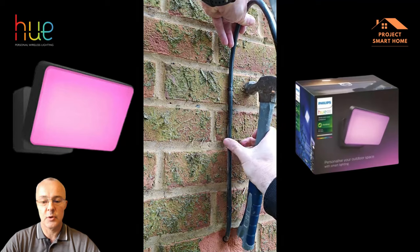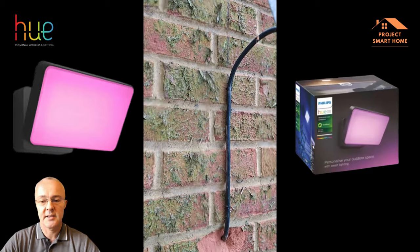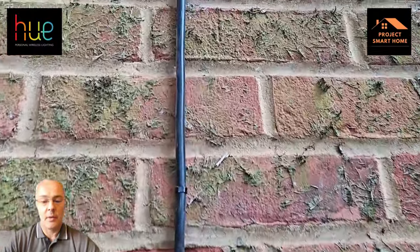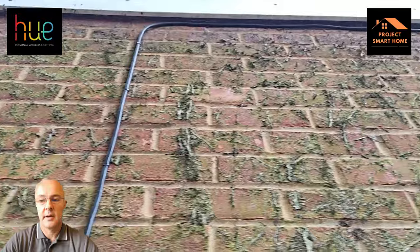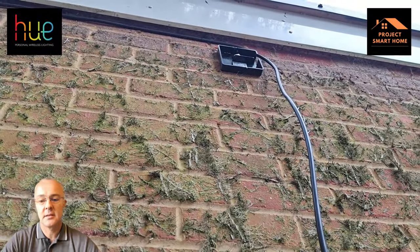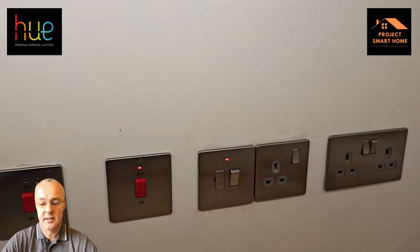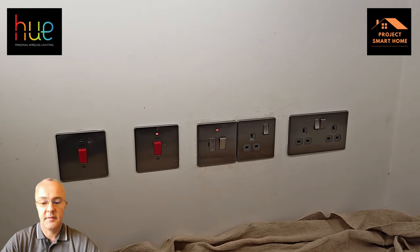I used a 6mm drill bit, drilled about 30–35mm into the wall as per the instructions on the linean clip box. The cable comes out of the wall from the switch fuse spur, up the wall and then across to the back plate of the Hue light that I've fitted. I've now got the ring main connected into the single socket and the spur in place, so the power is now back on feeding the light.